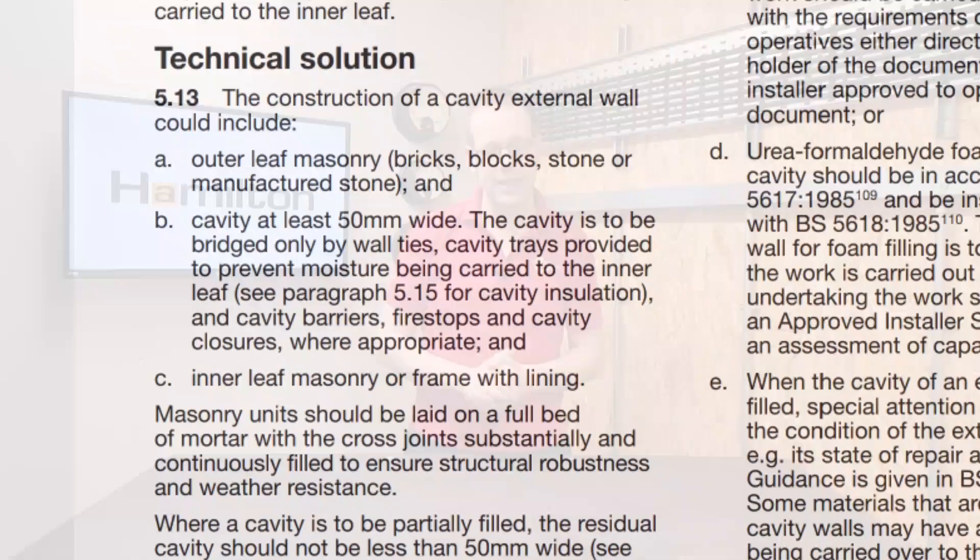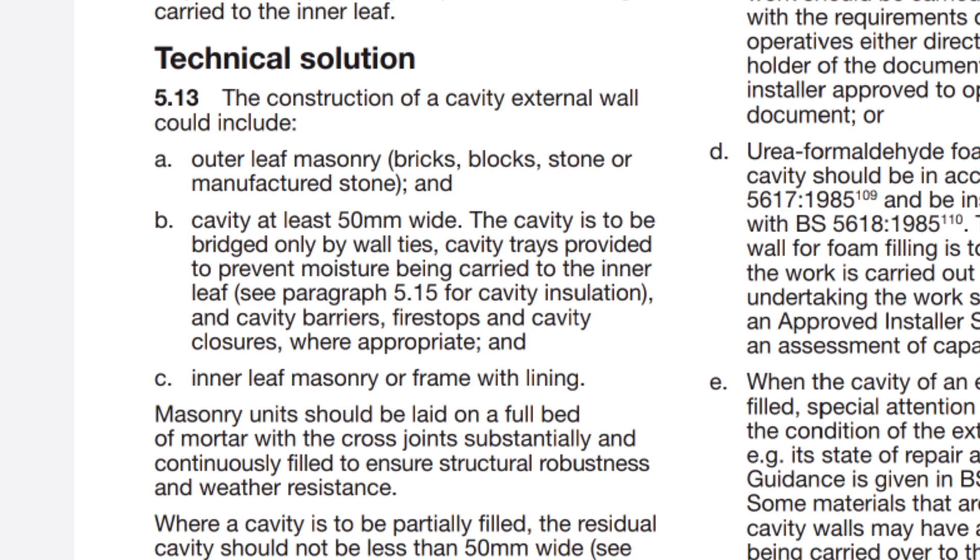But what about that construction issue? Well, Part C of the building regs stipulates that the cavity is to be bridged only by wall ties, cavity trays and cavity barriers, fire stops and cavity closures where appropriate. This is to ensure the cavity performs its other function of preventing the transfer of moisture from the outside world to the inside of the property. If your cable makes physical contact between the two leaves of the wall, it can transfer moisture into the property causing damp and mould to form.